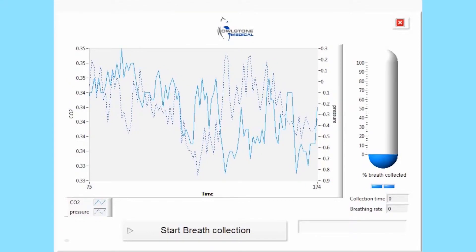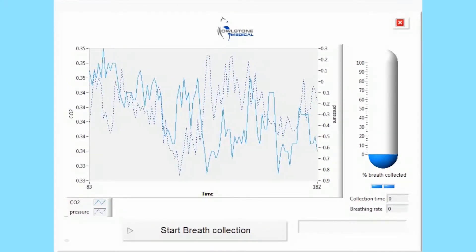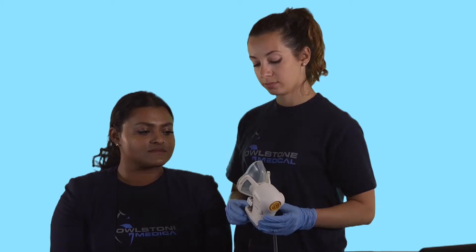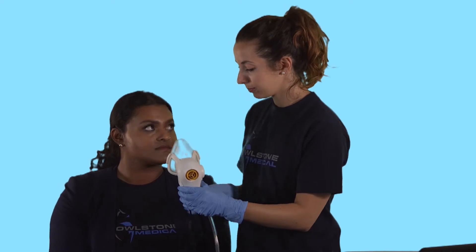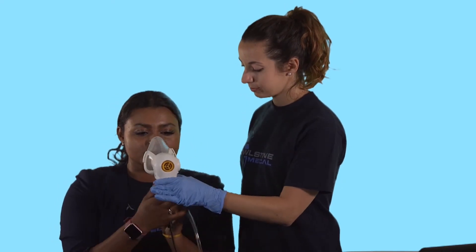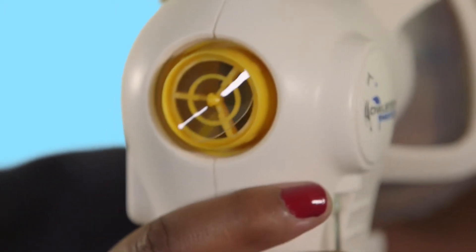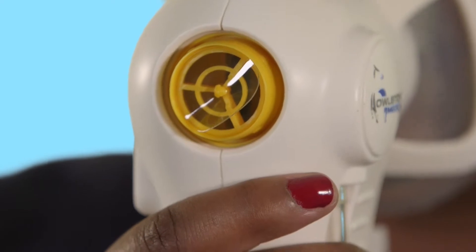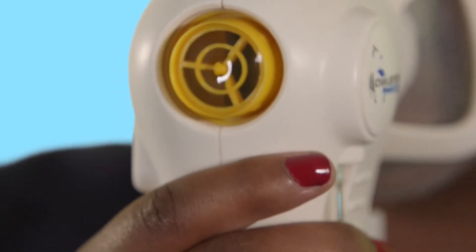This graph shows the pressure and carbon dioxide concentration in the mask. Before putting the head strap on the subject, first let them try Receiver so they can get used to breathing with the mask on. Check that the non-return valve on the back of Receiver is opening as the subject breathes out. The valve should be replaced if it is no longer opening freely.